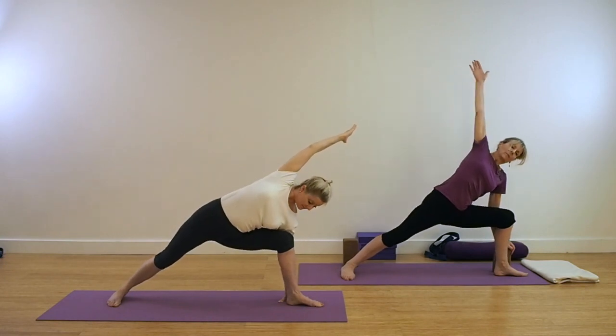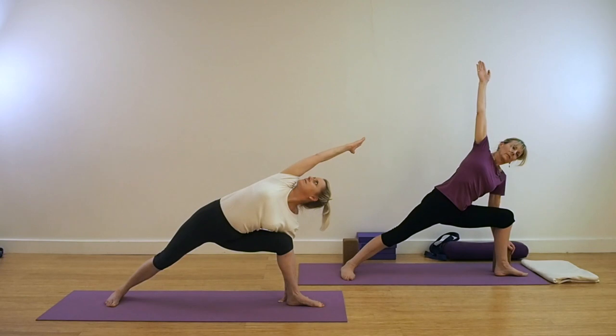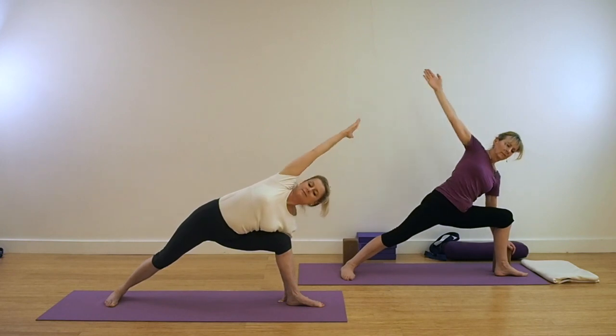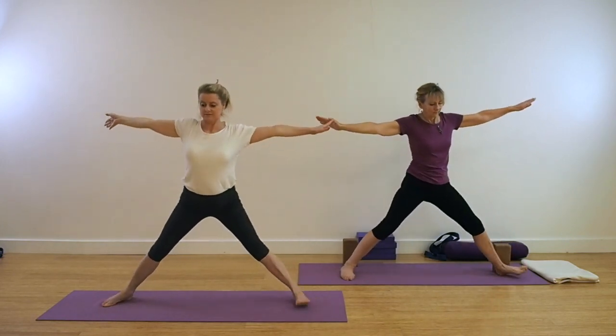With the shoulder, extend straight up if there's stiffness. If you're able to move the shoulder and rotate the shoulder, then take the arm over the ear. Keep the front body moving towards your back body and the back leg grounding down from the outer hip to the outer foot bone. Keep that action as you come up out of the pose.